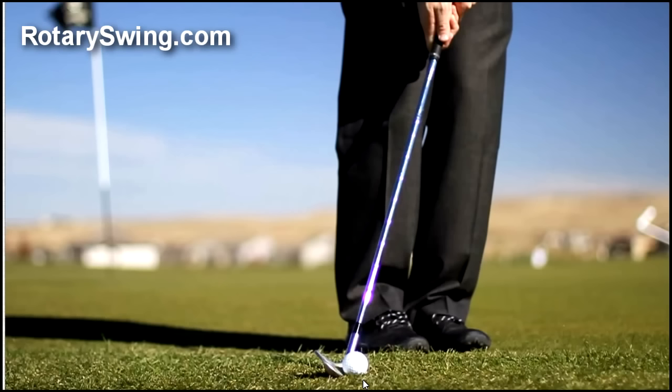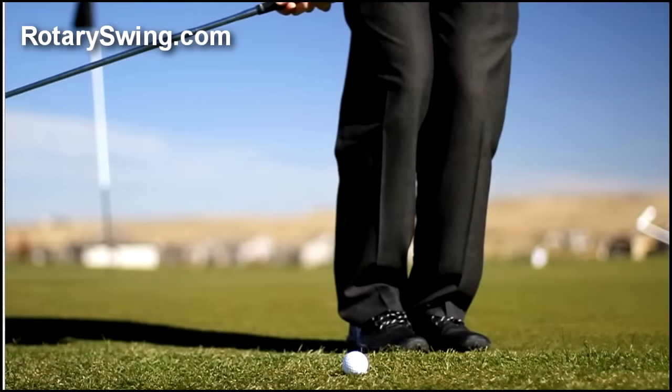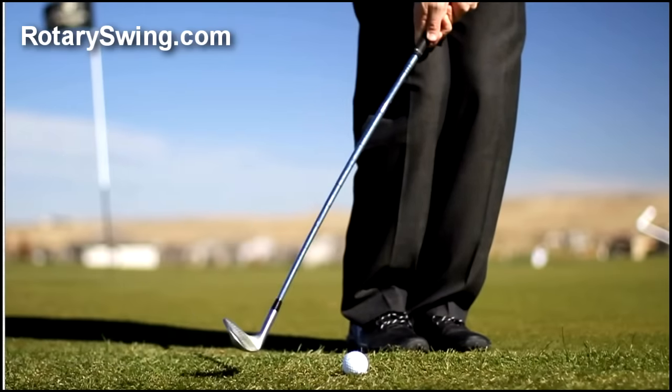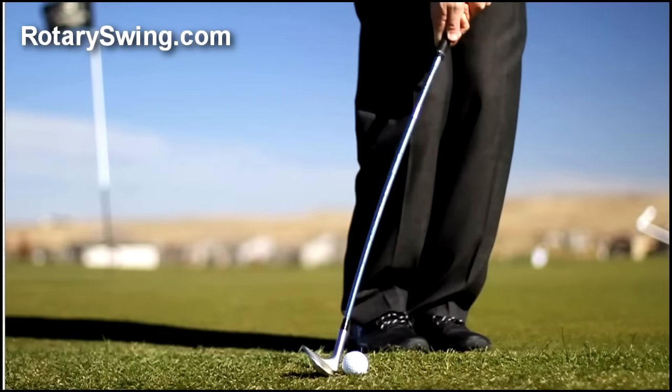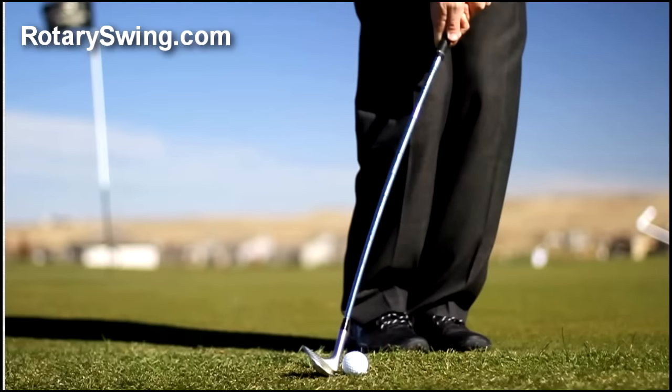Most people who chip like this get really scared around the greens of sculling it and hitting it fat. As I come down into impact, the handle of the club is well ahead of the club head, and there's a very steep angle of attack. I have to time this just perfectly to keep from catching the ball fat. I caught the ball pretty clean here, but I'm getting to the point where I'm going to catch it a little bit higher on the face because I'm coming down so sharply, and it's very hard to not stick the club down into the ground.